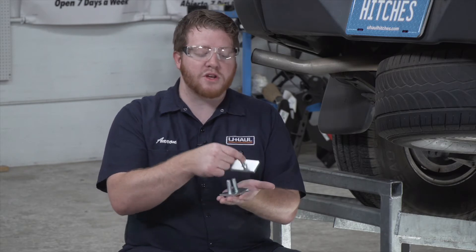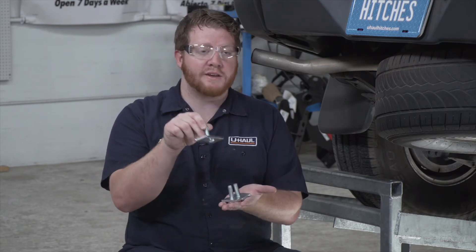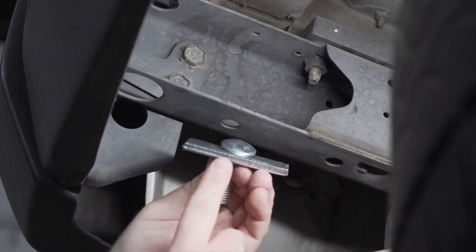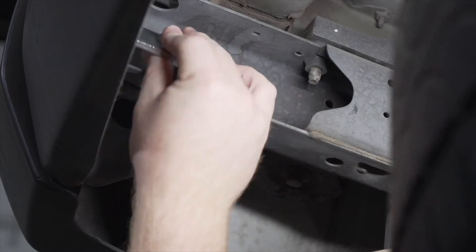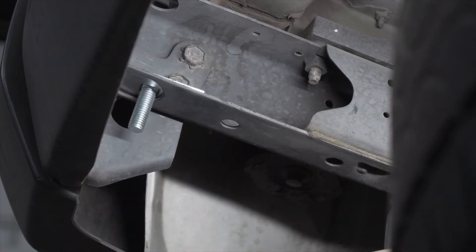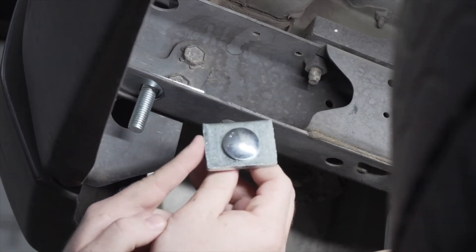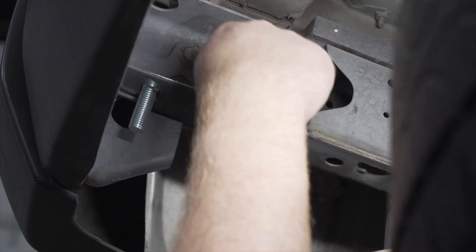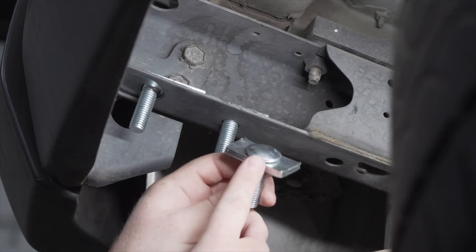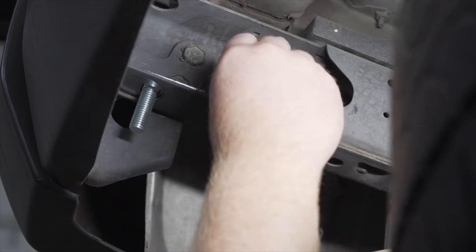First, let's show you where you can put your larger spacer block. Our carriage bolt with our larger spacer block is going to go into our rearmost hole right here — we're just going to bring it through the frame and drop it into place. Now we're going to take our next size down and put it into our middle hole. Then we'll take our carriage bolt with the smallest block and put it in our most forward hole.